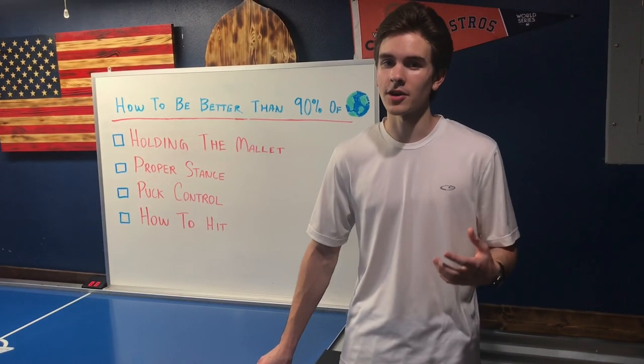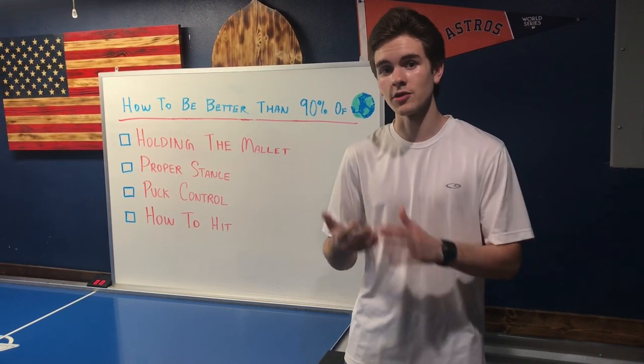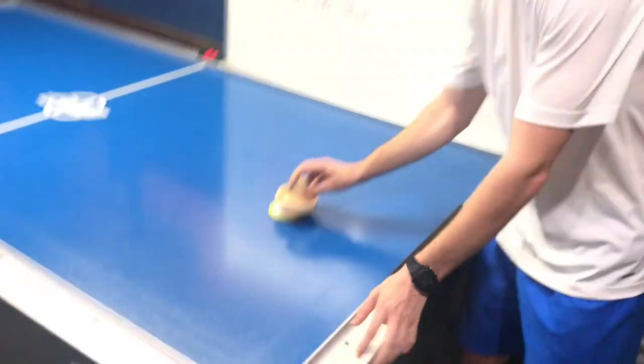Now when talking about how to hit the puck, you want to make sure that you don't restrict yourself to just using your arm. You want to try to use your fingers, your wrist, and your arm at the same time to get maximum power — a little bit like this.